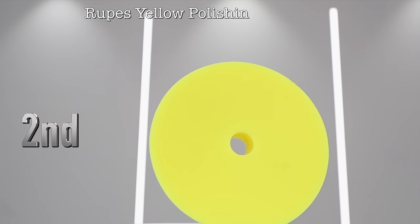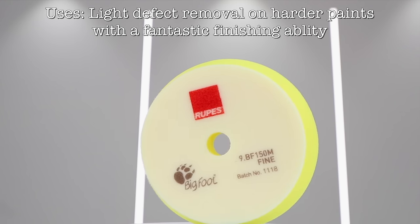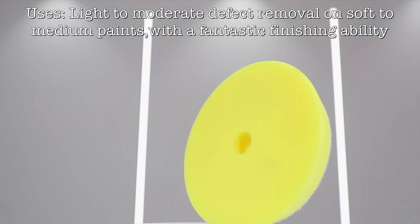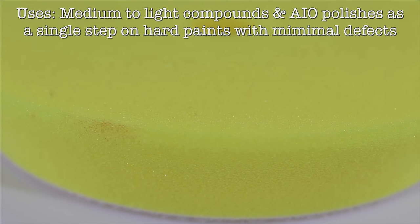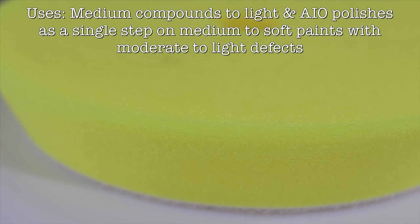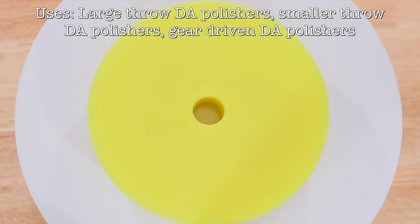In second place is the Ripper's Yellow Foam Polishing Pad. In all honesty, I could repeat 90% of what I just said about the Orange Lake Country Pad about this Ripper's pad, so it's just easier trying to explain their subtle differences. As a whole, I would say that this Ripper's pad has just a touch more cut than the equivalent Lake Country Pad, while I'd say the Lake Country Pad has just a touch better finish. But it's really very close, and you wouldn't even tend to see these differences unless you're working on quite a soft and sensitive paint.